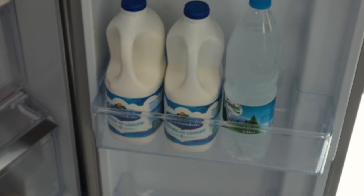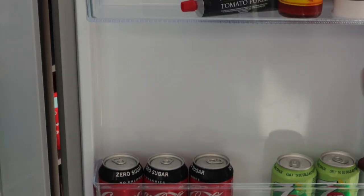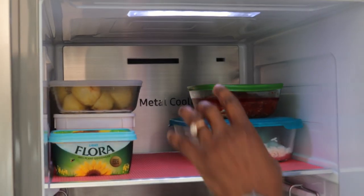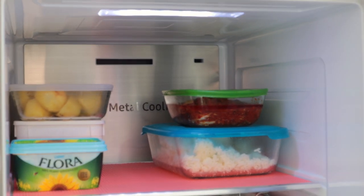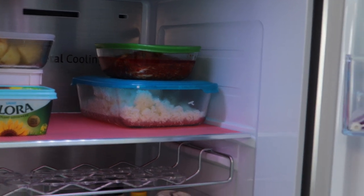So that's the fridge. The only other thing I would have loved is for them to put a bit more lights in the fridge. At the moment you've only got this one light, which is fine when it's empty like this. But when you go over to the freezer, my freezer is a little bit overloaded and it gets a bit dark in there.